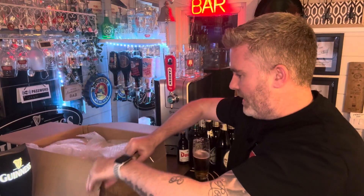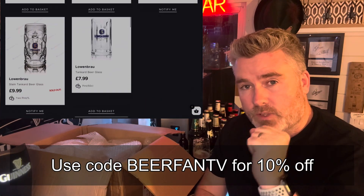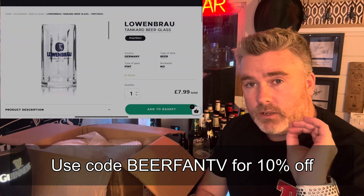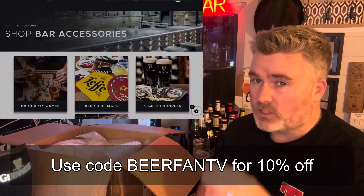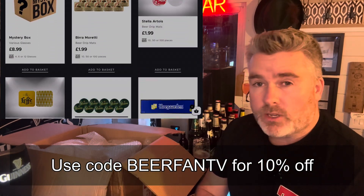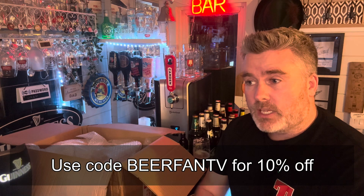So Garage Bar — who are they? There's a link in the description and there's also a discount code you can use that gives you 10% off your order with no minimum spend, which is brilliant. They've got all the stuff you're going to find on Perfect Draft, all of the other branded stuff, and one of the sections I love looking at is accessories — beer mats, drip trays, everything. If you want your own little home bar setup or a present for someone, definitely have a look and use the discount code to get a bit of money off.